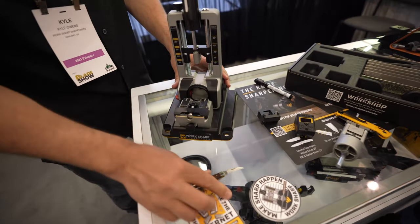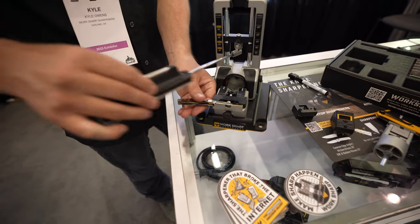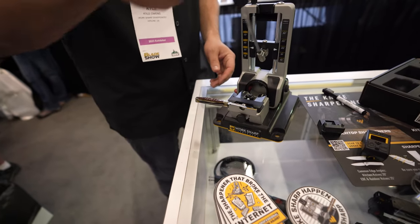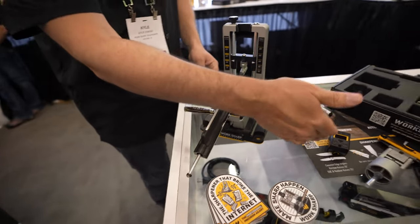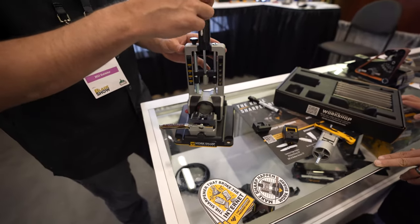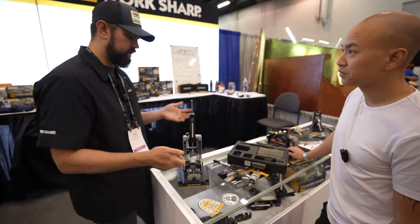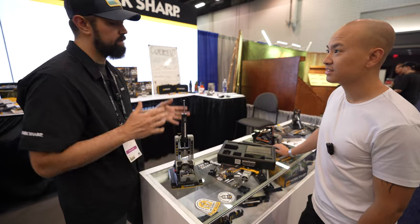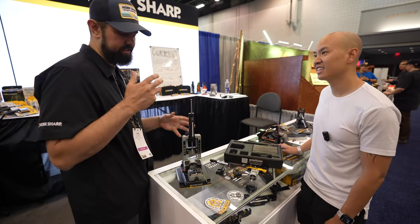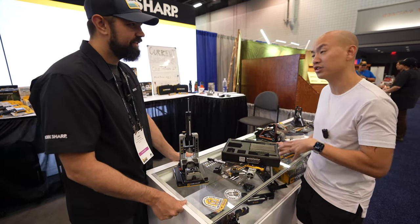On the opposite end, people also wanted to be able to do smaller knives. So we've got the small knife table as well — it's magnetic — and you're able to sharpen small pen knives on it, set the same angle, and even use the digital angle indicator to get that perfect angle. This really came to be from community feedback, people wanting a little bit more. We're not done with this platform yet — keep giving us that feedback and we'll keep developing further.